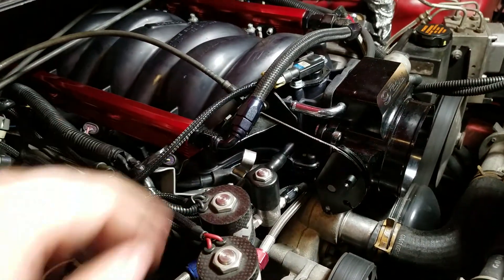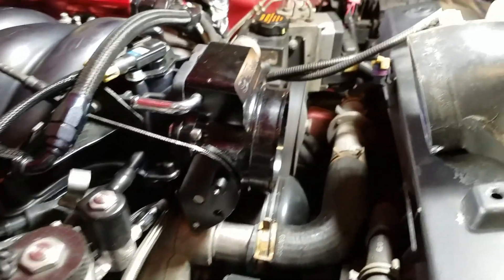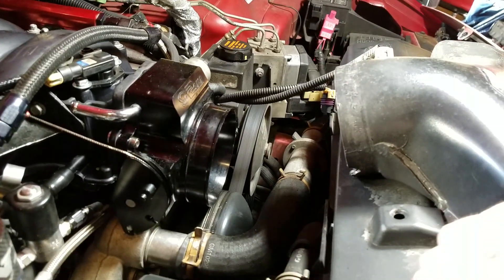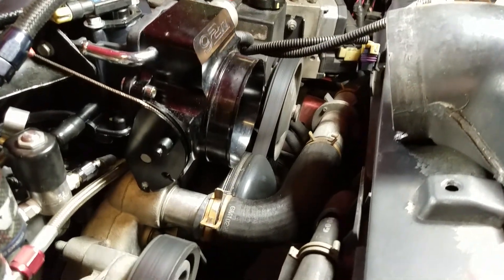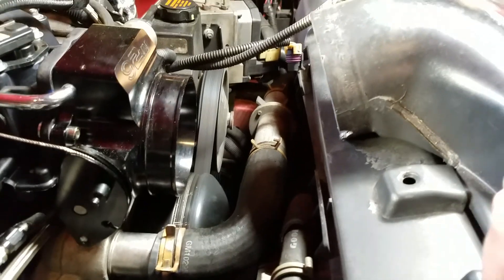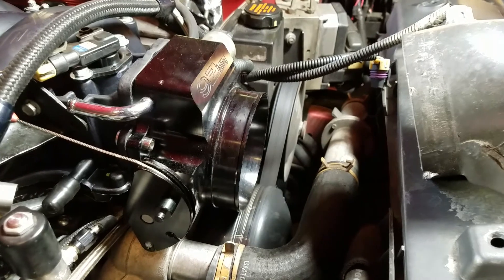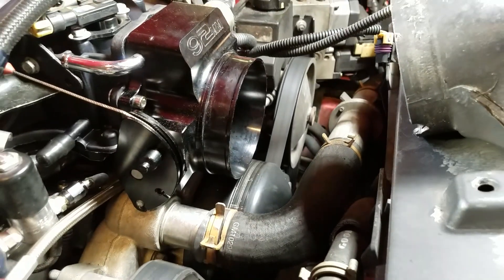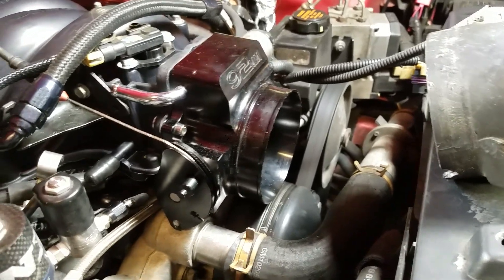I'll be including a harness extension after I clean it up and get it tucked away, and I'll also be making an intake tube for speed density guys and for MAF. So if you're still running a MAF sensor, like I said before in the previous videos, it will not fit in between here — not even the stock flex bellows will fit in between there. So I'll be coming out with a solution for that for both the speed density and the MAF guys.